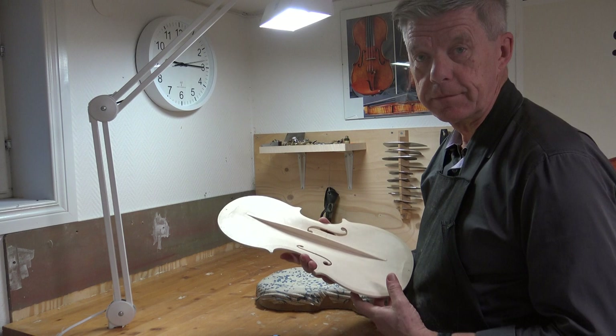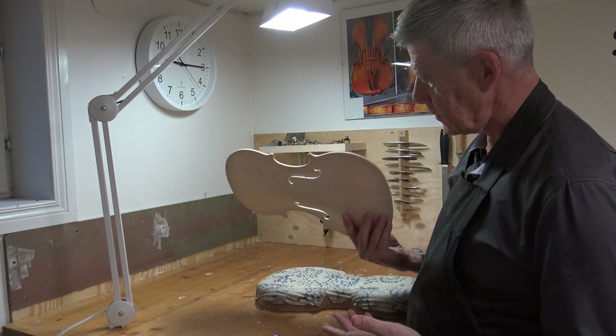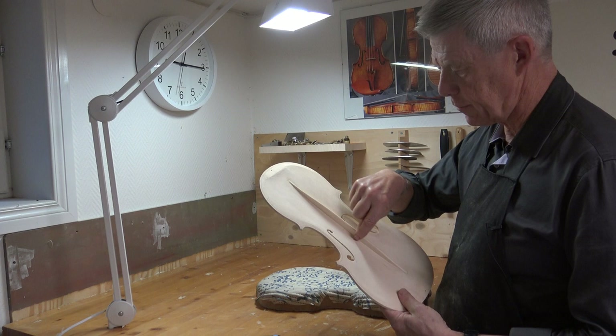Today I'm going to do a small rehearsal for bass bar tuning. This is a viola top, and I glued the bass bar first with straight sides and then tapered it a little bit to the top.